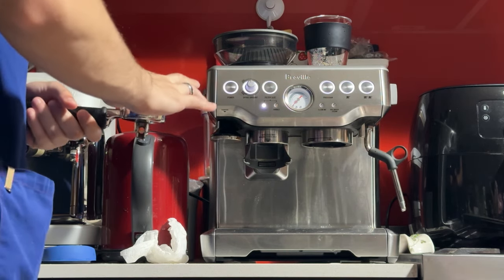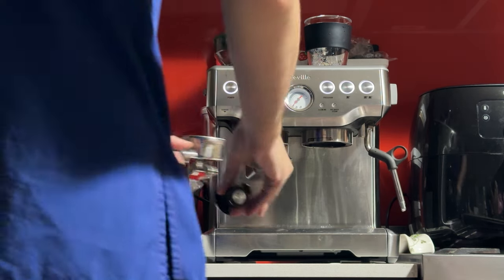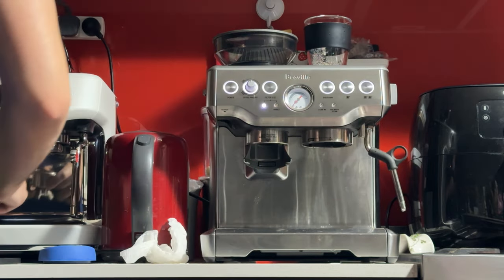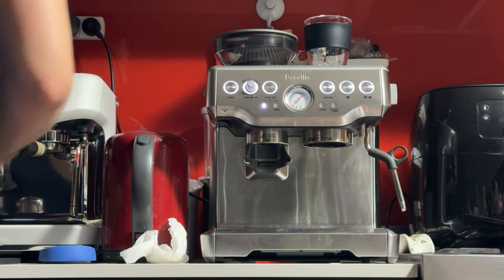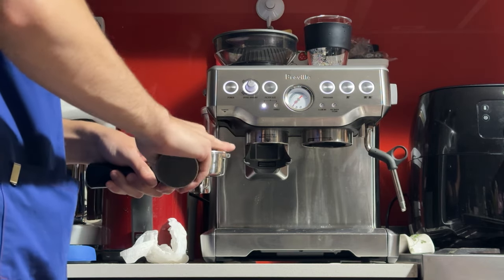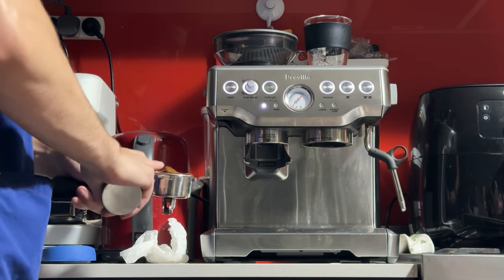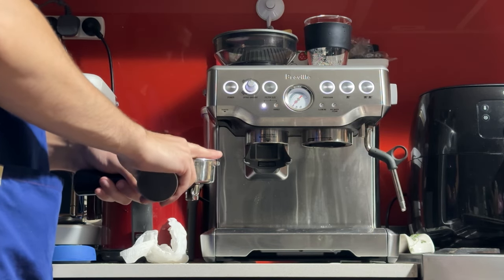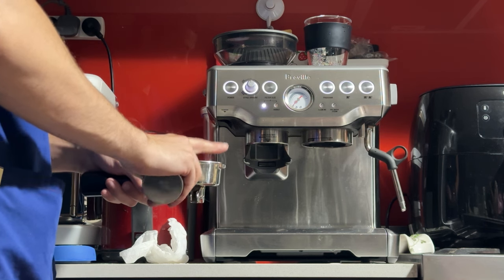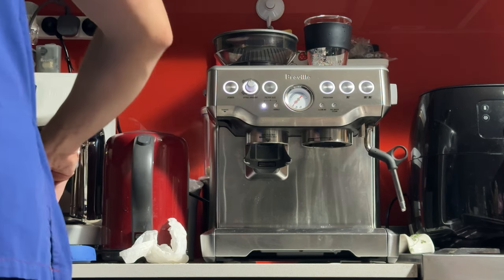It doesn't have to be perfect — this is not a science experiment, but the closer you can get, the better. Adding a little bit more... and that's 17 grams now. If you don't have a scale, that's fine — just make a coffee using the 12 o'clock position on the grinder mount. That will give you about eight grams, so do it twice, giving you about 16. Anything between 16 and 17 grams is acceptable on this basket.